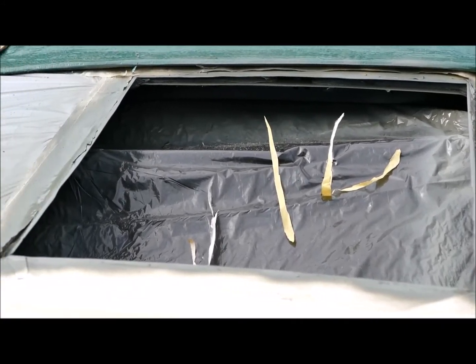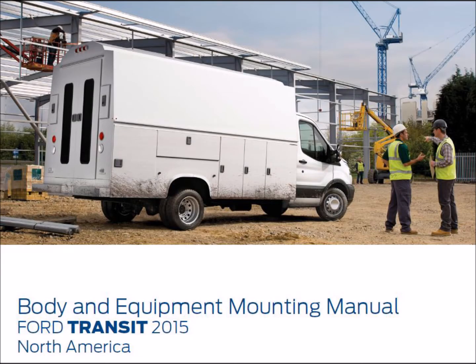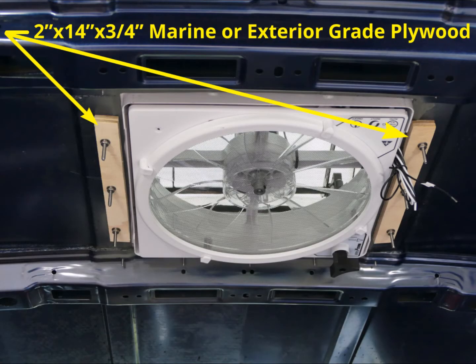I used metal primer to coat the edges to prevent rust from forming. Mounting the fan in the Transit ran into two minor complications. The first comes from the Transit Upfitters Guide — a 288-page publication with a host of information on modifying a Ford Transit. The Upfitters Guide states that nothing weighing more than 2.2 pounds should be mounted on the unsupported roof, though gear up to 55 pounds can be mounted if the load is distributed along roof rails between the bows. Since the fan weighs more than 2.2 pounds, I interpreted this to mean I needed to add some additional supports between the roof bows, using marine plywood.